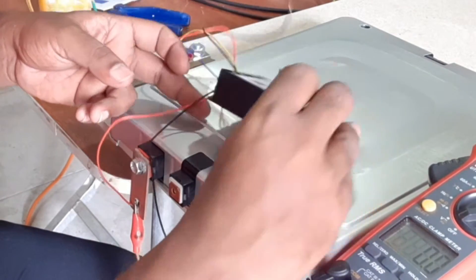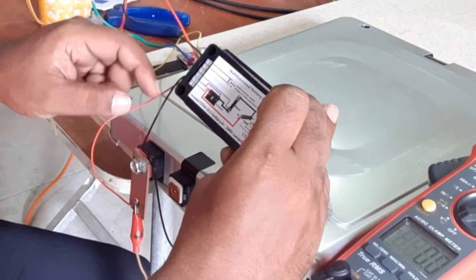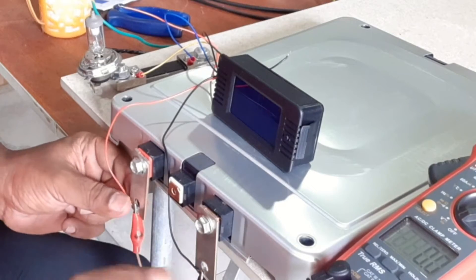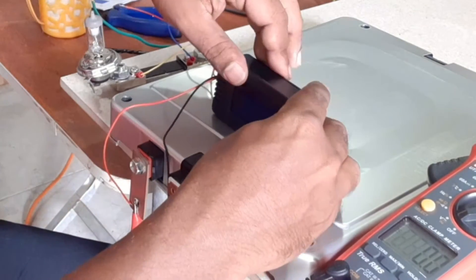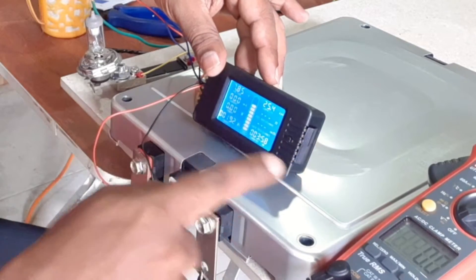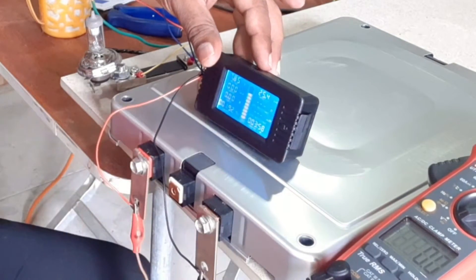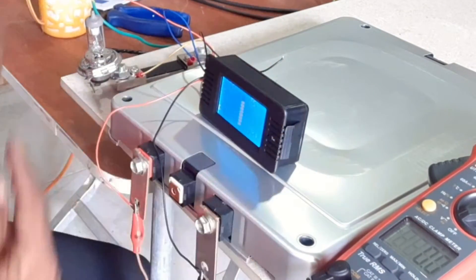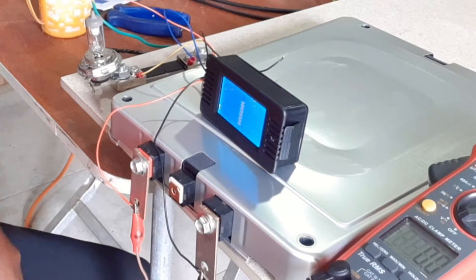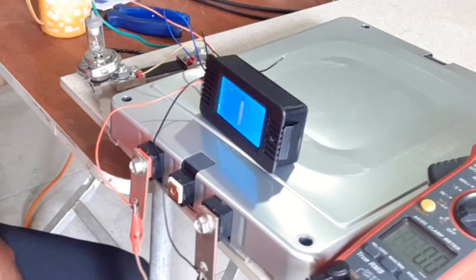You can connect the battery meter using the diagram shown. Connect the wires like this, and connect positive and negative to the module, then switch it on. You can see the voltage reads 7.85, which is correct as per the multimeter as well.